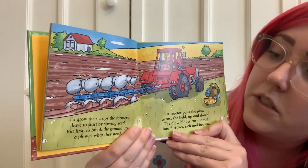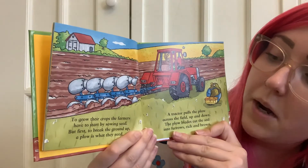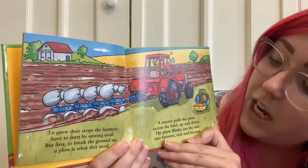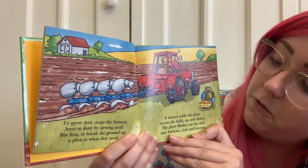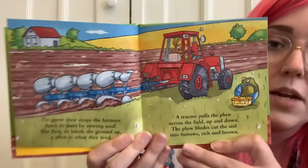To grow their crops, the farmers have to start by sowing seeds, but first to break the ground up, a plow is what they need. A tractor pulls the plow across the field, up and down. The plow blades cut the soil into furrows rich and brown.